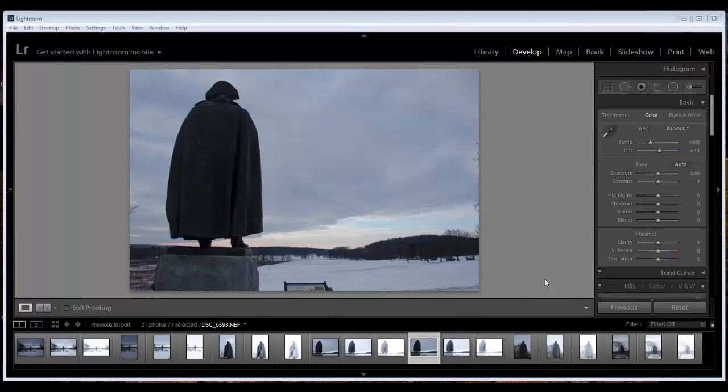Well, hello guys. It's Will again here with another Somewhere in America. This week I didn't show an on-location video. However, I did go on-location and I found this great statue somewhere in America. It was early in the morning and I thought this view was great.